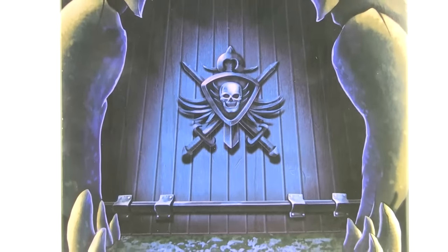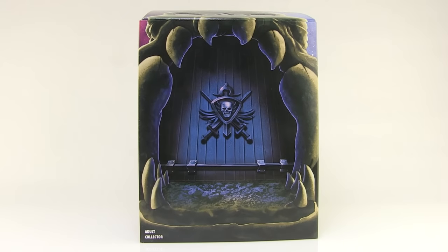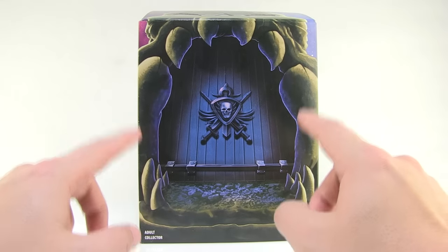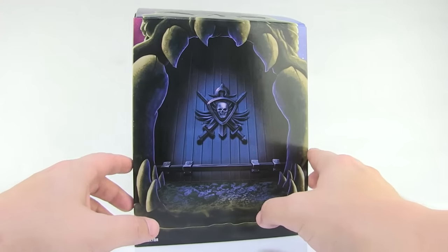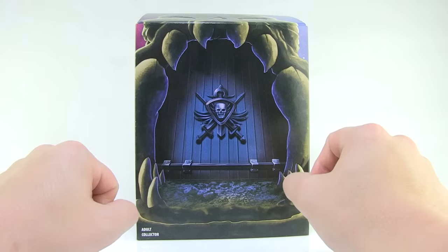Hey guys, I'm Pixel Dan and this is a review of the Masters of the Universe Club Grayskull Filmation-style Evil Seed from Mattel. This is actually our second figure of Evil Seed from Mattel, but this one is based on his appearance in the original Filmation cartoon series. He was also the subscription exclusive figure, so let's check him out.